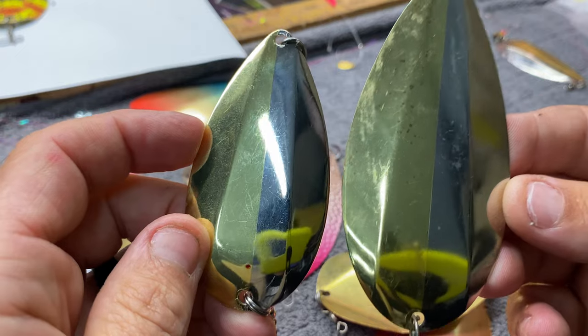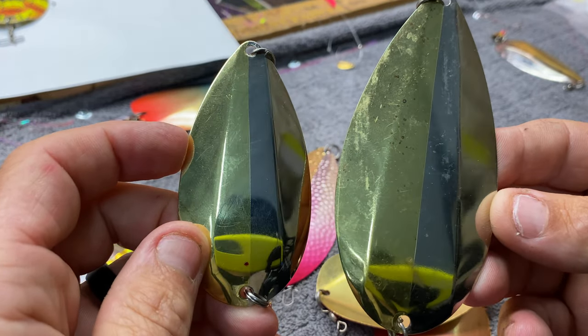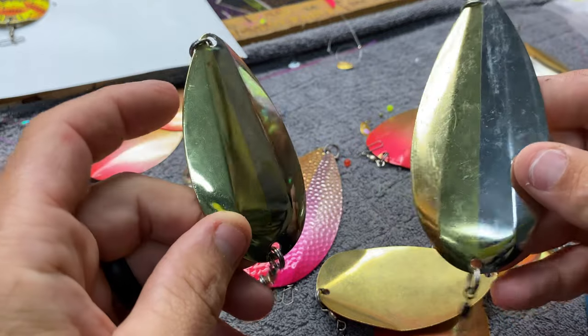I'm looking at this one going, what the heck, why haven't I tried the little mini? And some of you watching are probably like, dude, I've fished the little mini for a while now. Well, thanks for sharing with us!